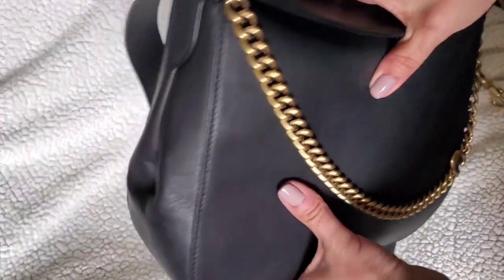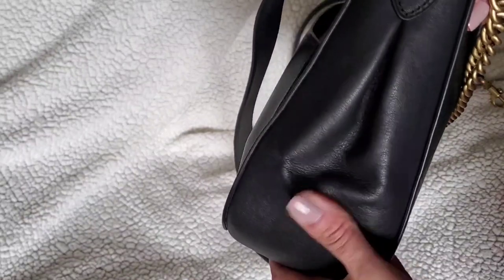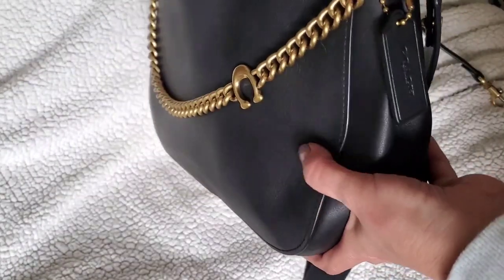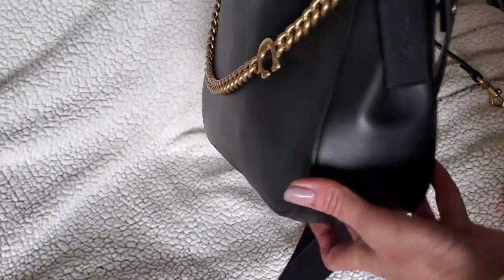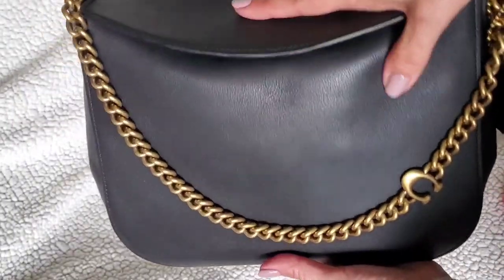Someone asked if it was a stiff bag and it's not — the leather is very soft and malleable, but it's structured so it doesn't lose its structure. It's not a hard bag; it still stays pretty squishy but it's not going to slouch or break in anymore.